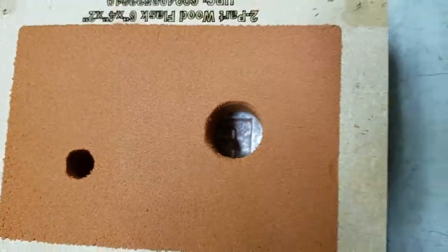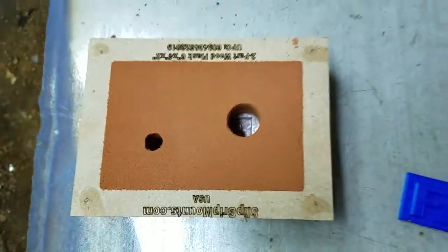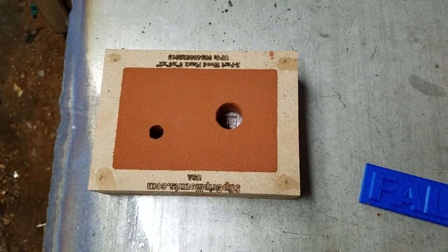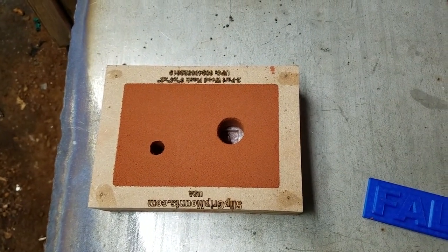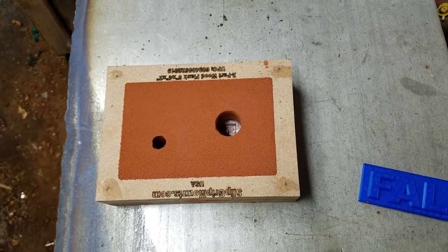So we'll pour the brass in the big hole and hopefully it will come out the little hole. It's not green sand — I can't remember the name of the stuff — but it worked really well, and the baby powder worked great as a release agent. We'll have to see how that goes. I'm going to start a fire first and then start melting some brass.